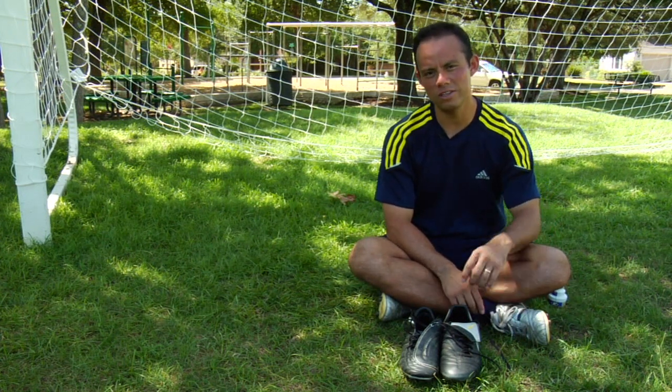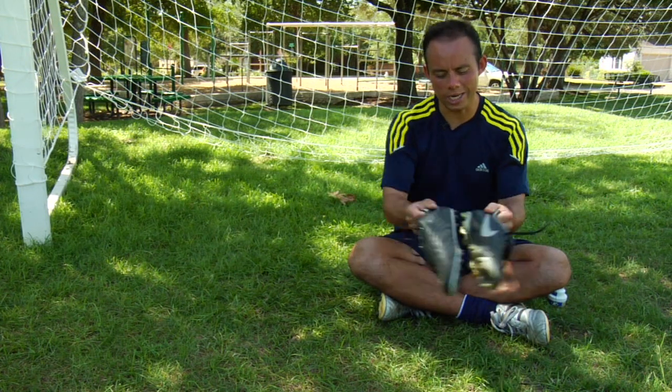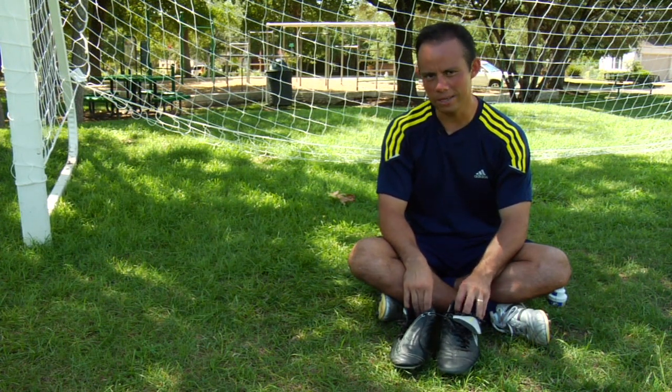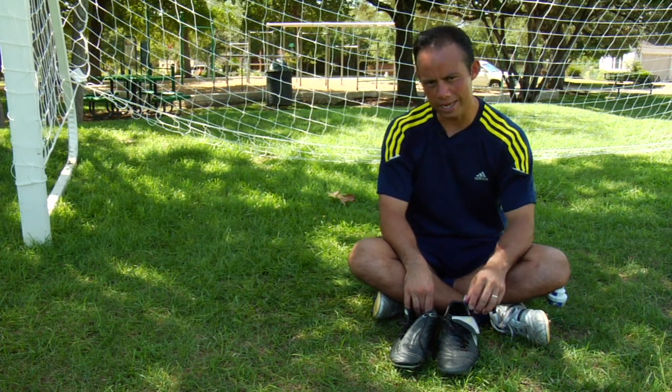The first thing you want to do is, after a game, you want to grab your cleats, shake them up, get all that dirt, all the mud out of your shoes. They might often be wet after you had a game on a rainy day.